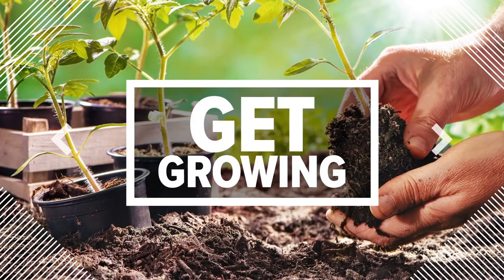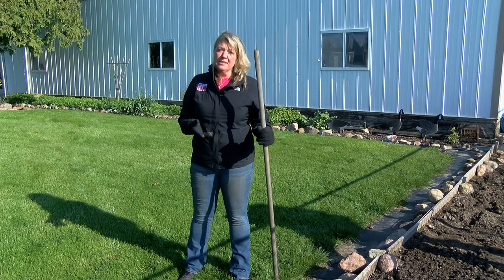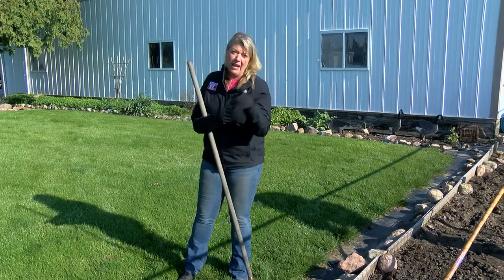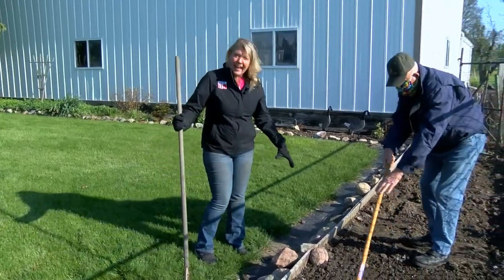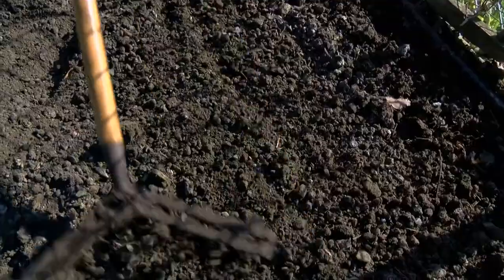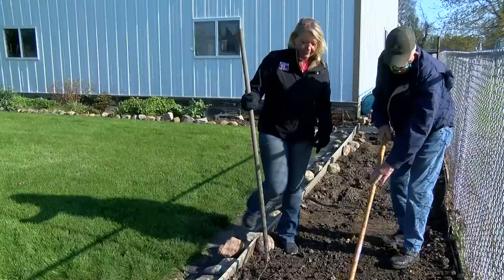Do you have a beautiful lawn with a flower garden and want to plant some vegetables? Well, instead of tilling up this beautiful lawn, I've got a better idea for you. Along the edge where you like to plant some of your flowers, how about if you dig up an area like my dad did here and turn this into a vegetable garden?